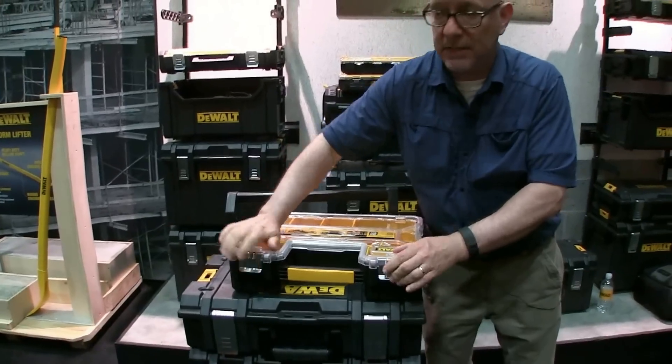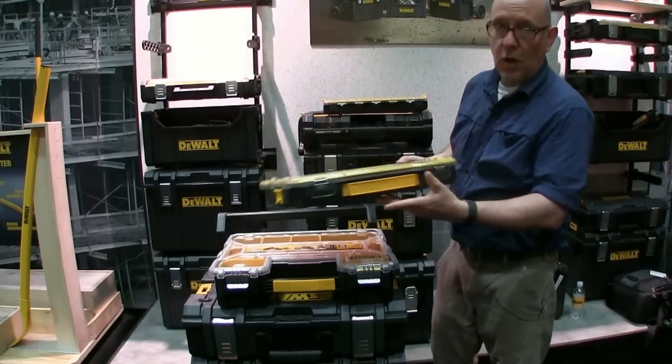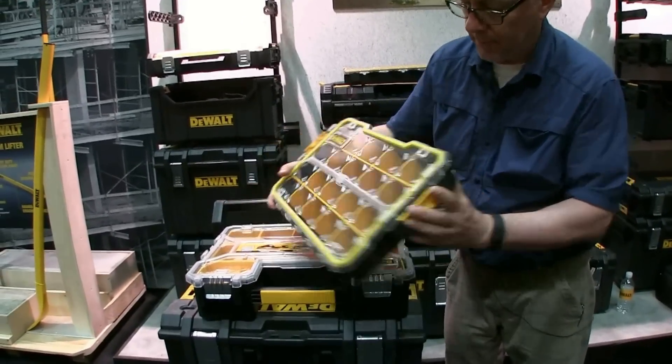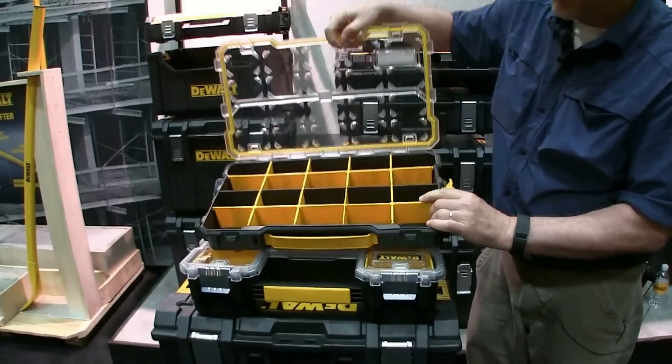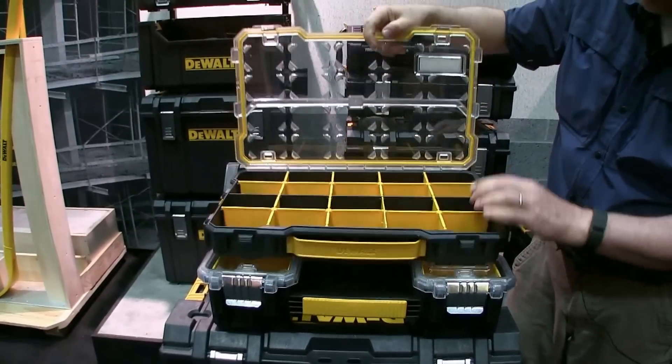DeWalt is adding to that system with some smaller ones. This is called the 2/3 size. Similar sort of setup, but it's got plastic latches, and instead of removable bins you've got dividers. Those come out so you can organize them to fit whatever you want to hold.